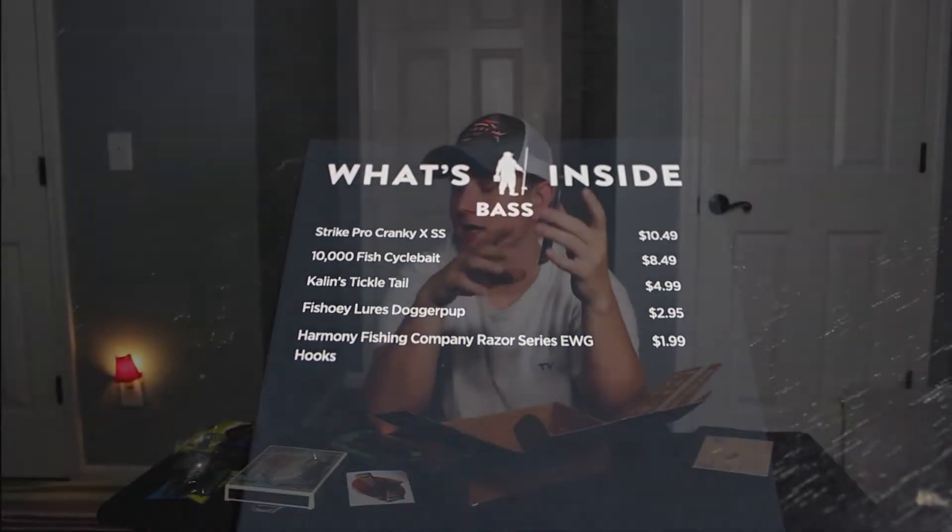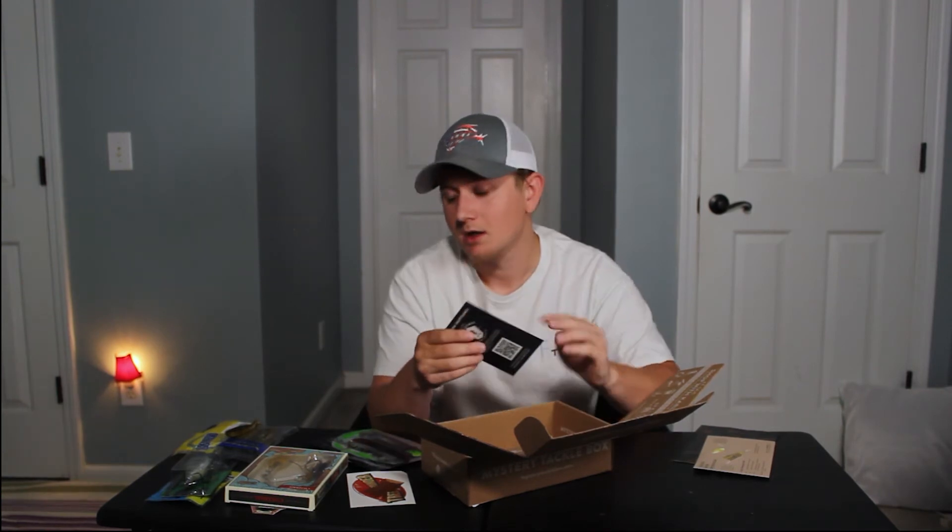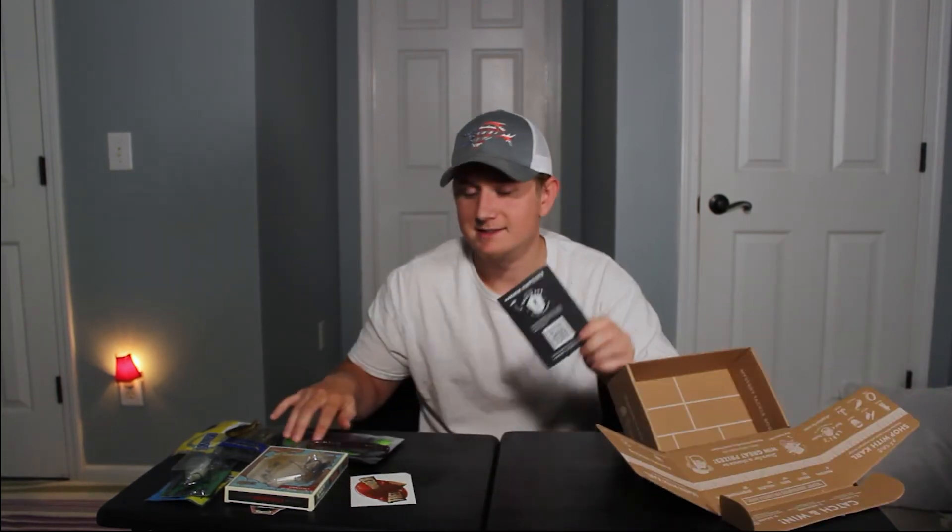But that's not the reason people should be buying this — not to make a profit. It should be just to have fun. Everyone's going out to Walmart, Bass Pro, Academy, and they're going to get what they usually get — some trick worms, a couple hooks. With the mystery tackle box, you'll get something you've never seen before.